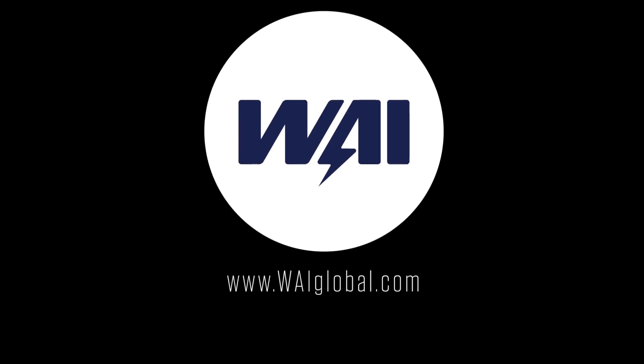For more information on these products, visit our website at WAIGlobal.com and click on the publications tab on the home screen.